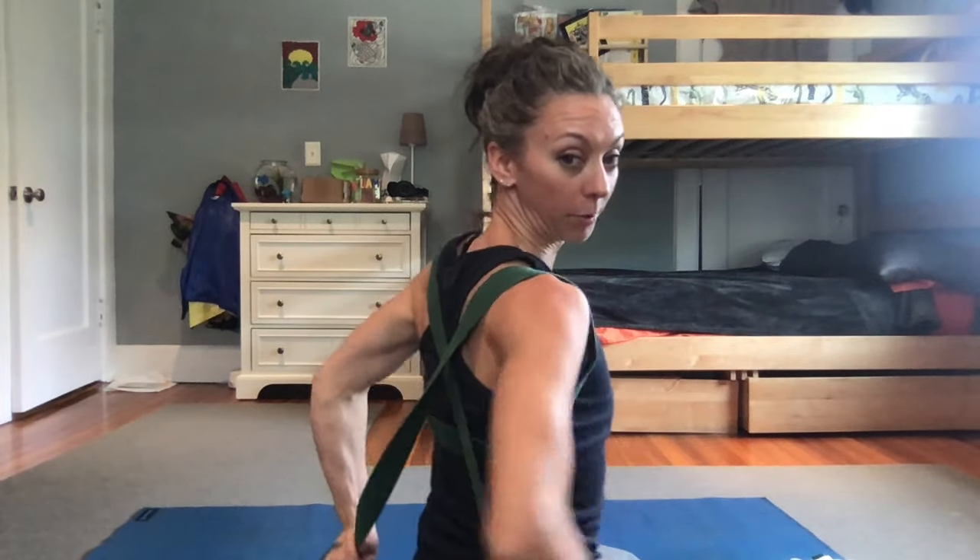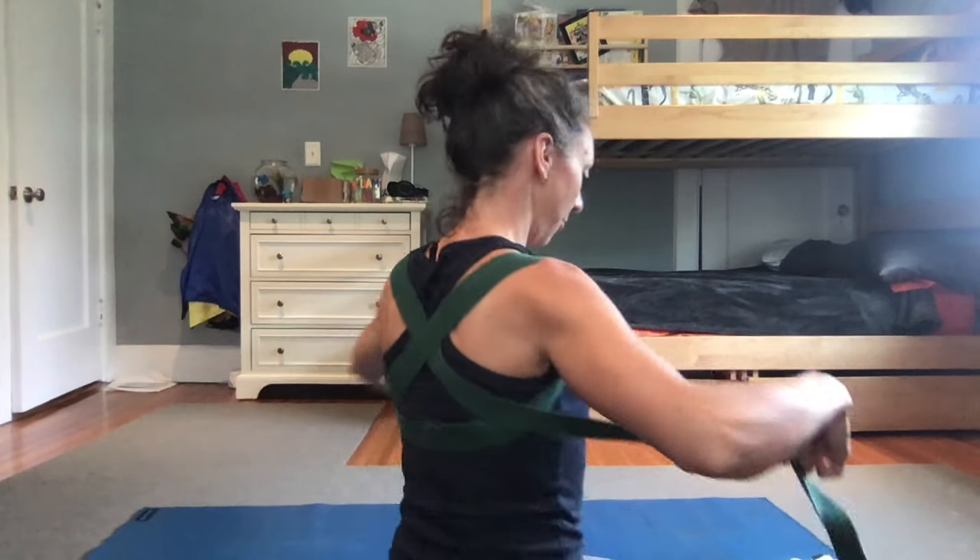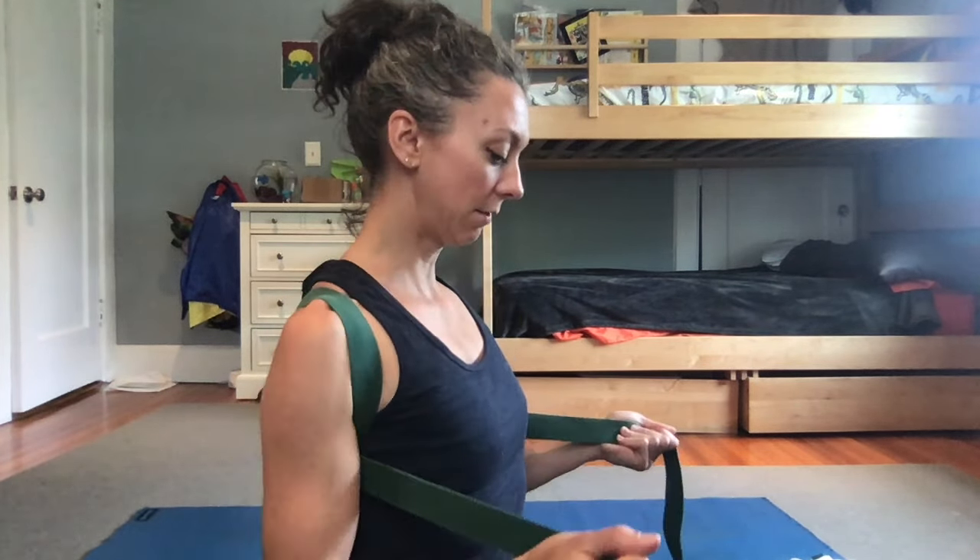This is an important piece: cross the straps behind your back to make an X on your upper back — so it looks like that. Then pull the ends of the strap forward, and give a little tug to tighten it and make it snug. You'll feel that opening in the front of your chest.